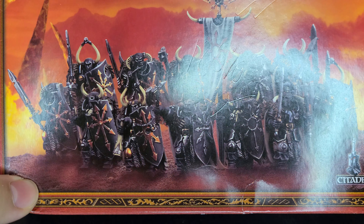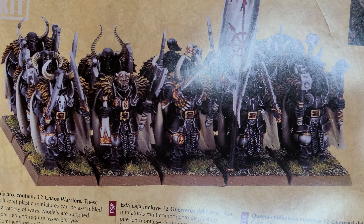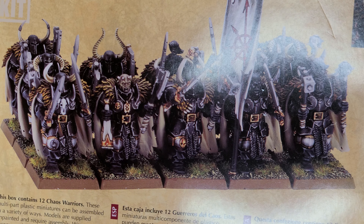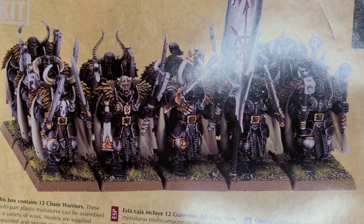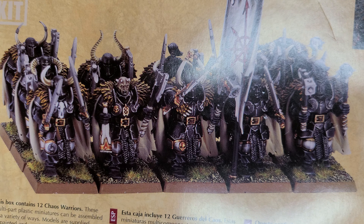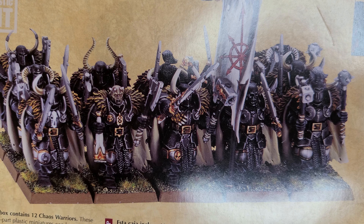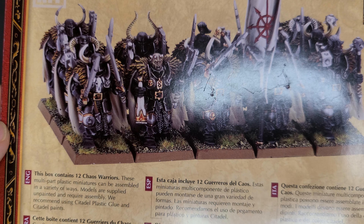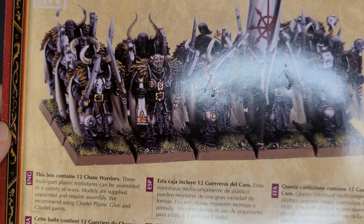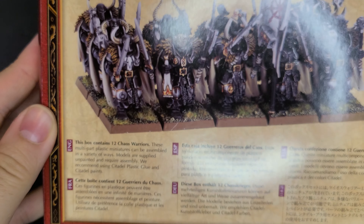It's also a really nice box. I love this period's box art and the style of box — everything about this is cool. Here they are ranked up and, like I said, they're dated in the sense that they're very monopose, but it works for these guys. This is one of the few cases where monopose models with very few parts to mix and match really works, because these are just big hulking monsters of men who march forward killing. GW put the time in to really think through what these guys should look like.